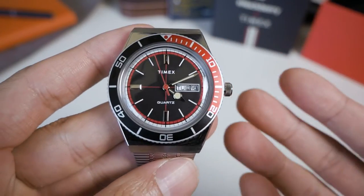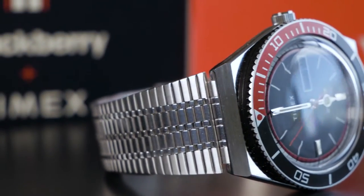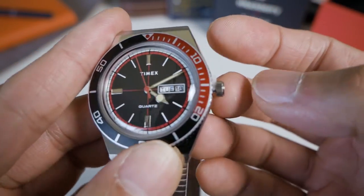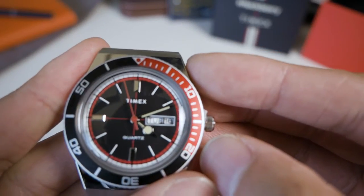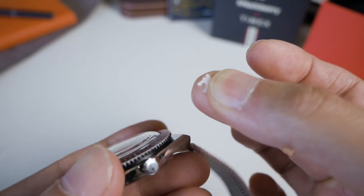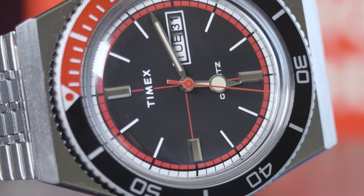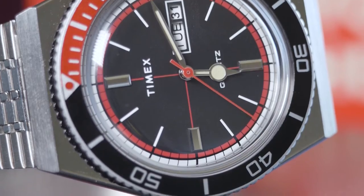With 50-metre water resistance, you're not really taking this into the pool anytime soon. There is a battery saver tab in the watch — that's why it wasn't running when I first took it out. Once I removed it, the ticking of the seconds hand confirms it's a quartz movement.